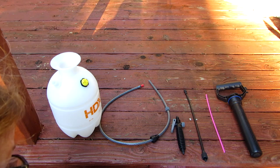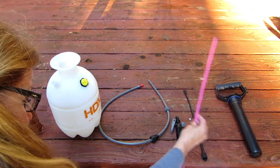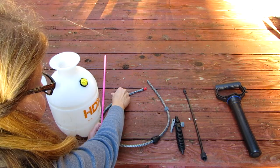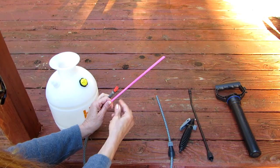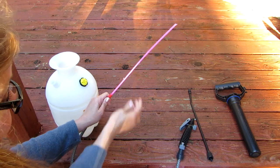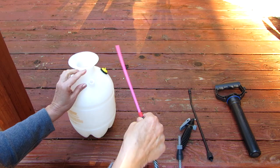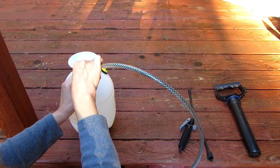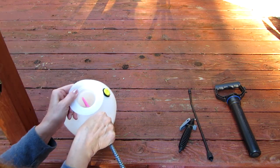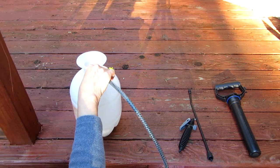I've laid out all my pieces. The first thing you do is take the pink siphon hose and attach it to the sprayer — it goes into this red nozzle. Stick it in a ways and make sure it's secure. Then go to the hole here, insert it, and wiggle it down a little bit because it needs to go all the way to the bottom inside.